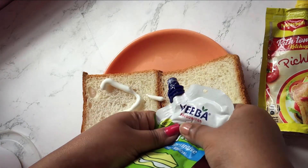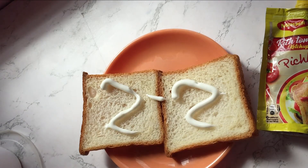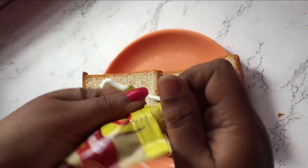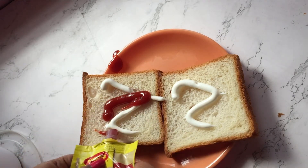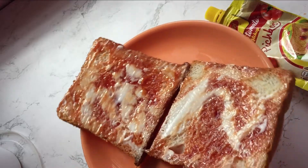It is different — like sometimes biting into it you get different flavors at a time. I just put some ketchup and some mayonnaise and rubbed the bread slices to each other.